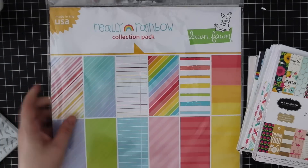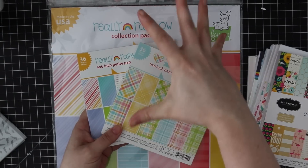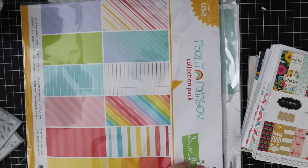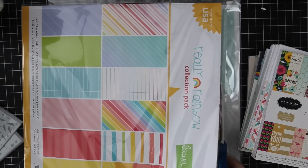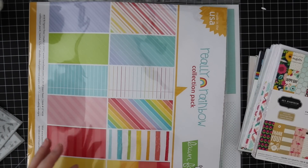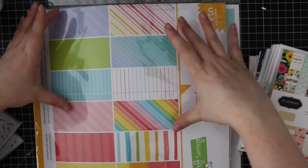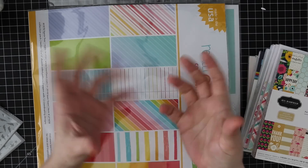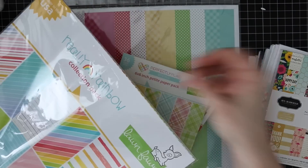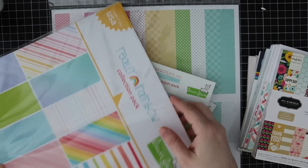I do have the 12 by 12 of the Really Rainbow. I don't get 12 by 12 very often because I find six by six are usually scaled-down versions that work better for card making. The only reason I get 12 by 12 is either to use as the background when I'm taking pictures of my cards, or if I'm making little gift bags and boxes - some of the big Lawn Fawn elephant dies are so big that I can get one or two die cuts off a 12 by 12. They're a bit of a pain to store, the big ones.